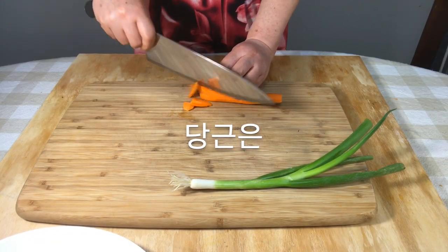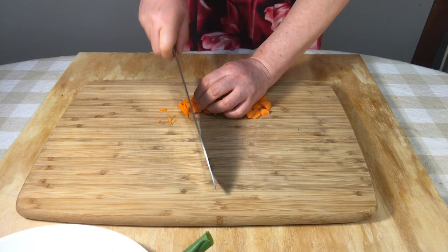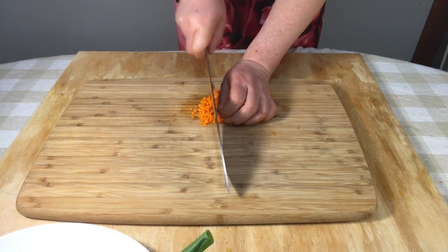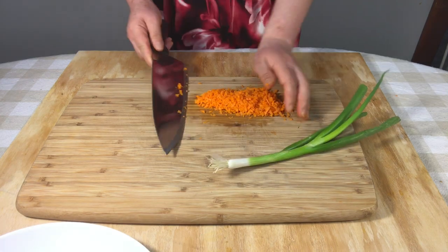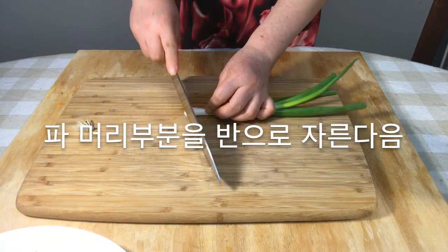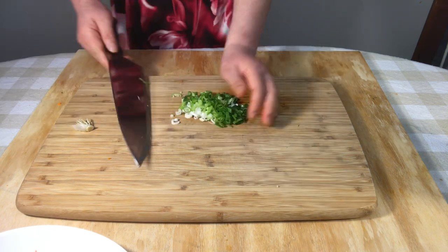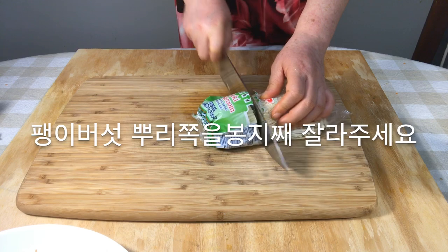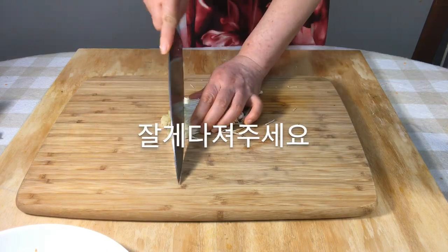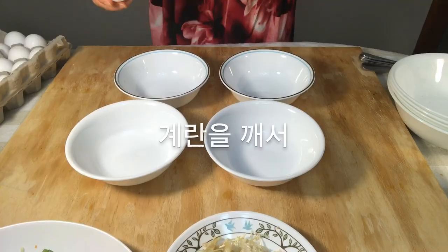Chop the carrots finely. Cut off the green onion's roots and cut the head in half, then chop it. Enoki mushrooms are cut into bags with roots, and half of the mushrooms are chopped.